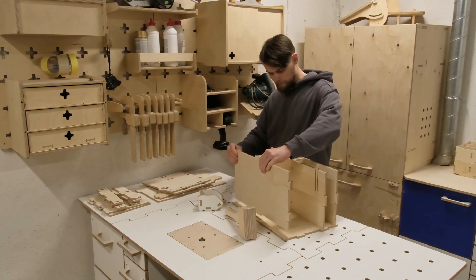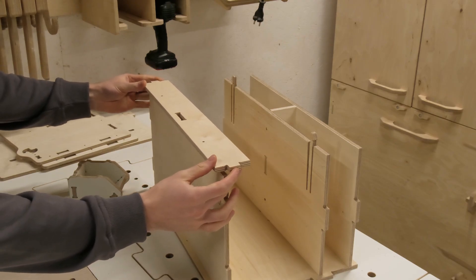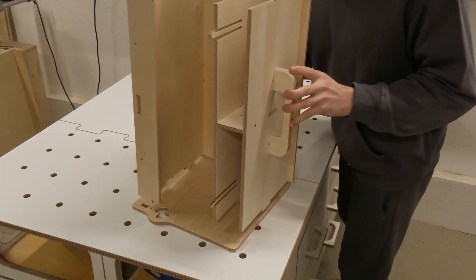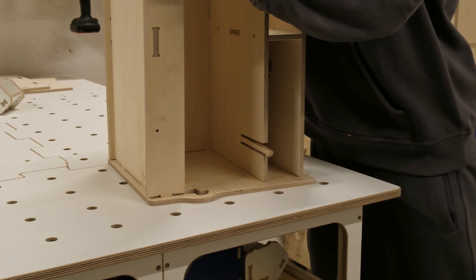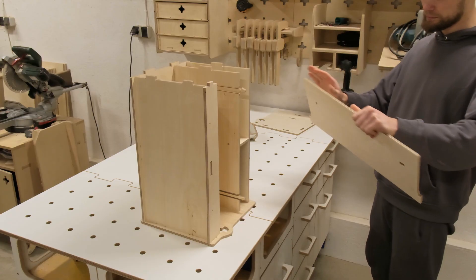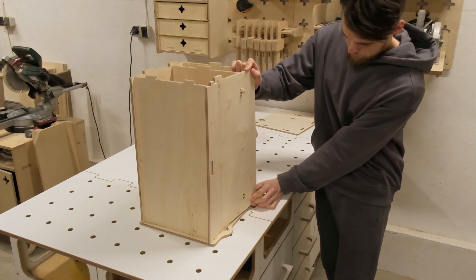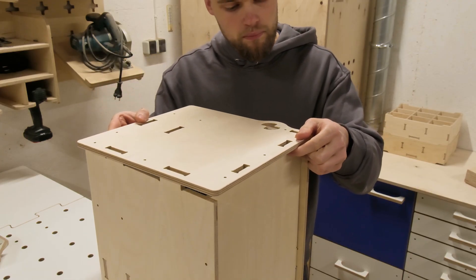Then we can add the floor panel and install the box front part. To complete the main body of the box we have to trap everything between the side parts. Before attaching the other side component, the front door panel needs to be added — simply put the tenon inside the circular cutout and clip it in place so it doesn't move around too much.